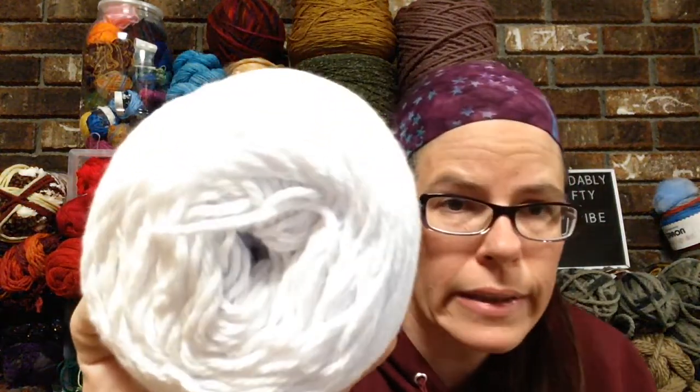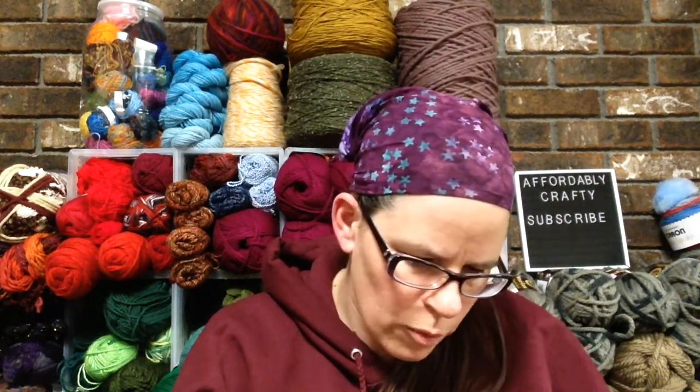They only had one of these on clearance, so I snagged this Re-Up, which I haven't tried before. Now this skein is tiny, not very big. It's Re-Up by Lion Brand and it's supposed to use less water and be better for the planet — it has a recycled band. Machine washable and dryable. It's 114 yards, 2.5 ounces or 70 grams, made in Turkey, size four, and white. I grabbed this obviously for dyeing — it was half off and I also wanted to try it since I haven't used it before.